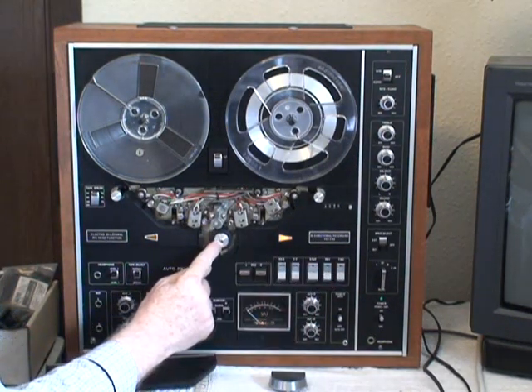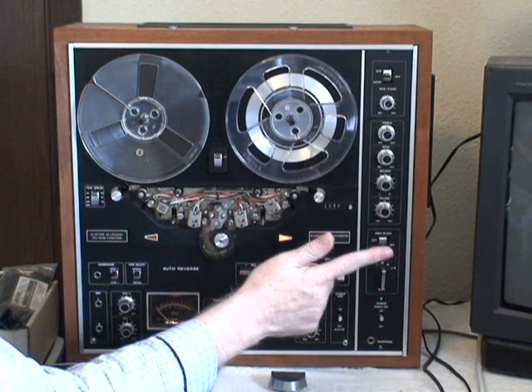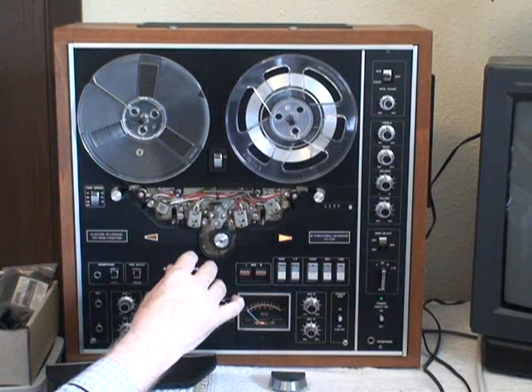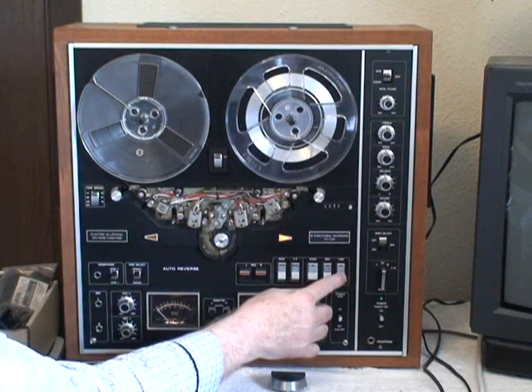There's only one small problem. This little wheel is supposed to be on this side when it's going this direction, and on this side when it goes this direction. It needs a little bit of lubrication and adjustment to make it work properly, but it still works.